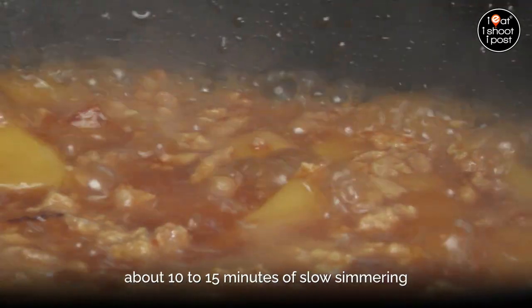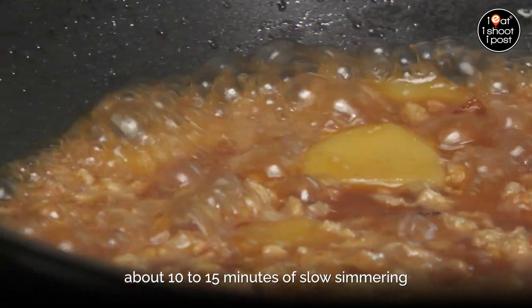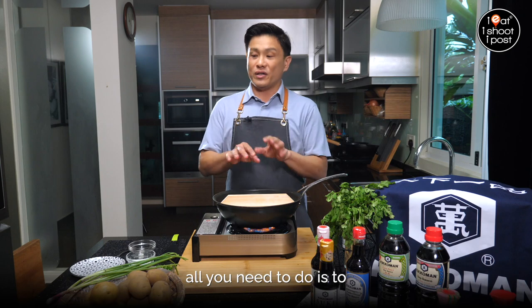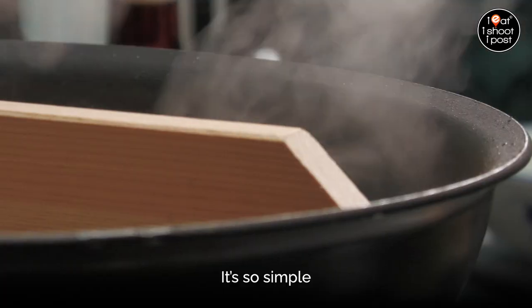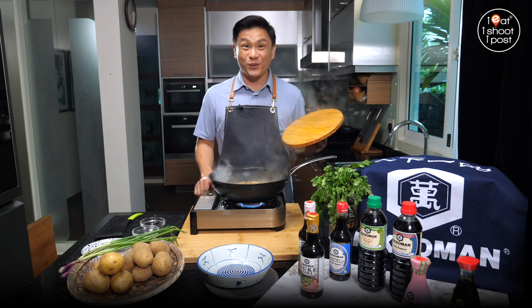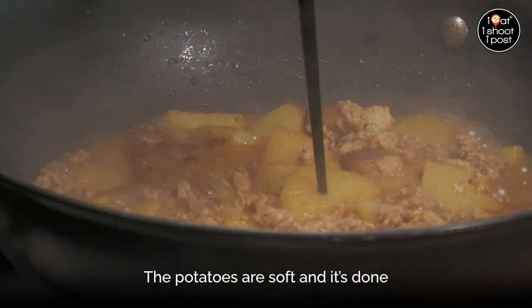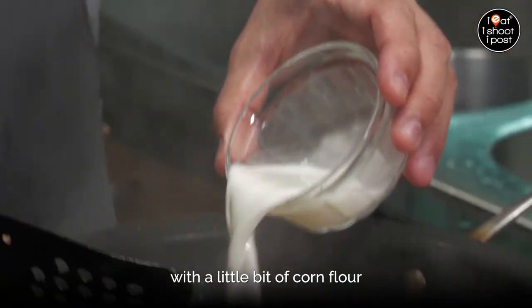This is going to take about 10 to 15 minutes of slow simmering. Once the potatoes are soft, all you need to do is thicken with a bit of cornflour and then your dish is ready — it's so simple. The potatoes are soft and it's done. Just thicken it with a little bit of cornflour.